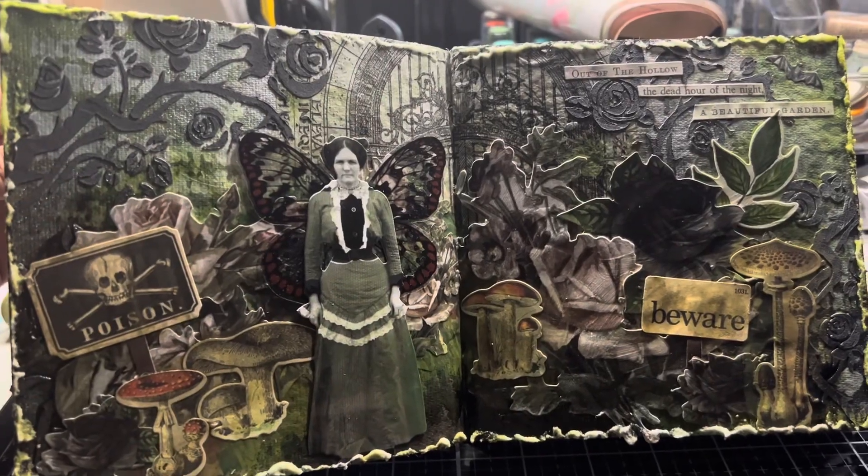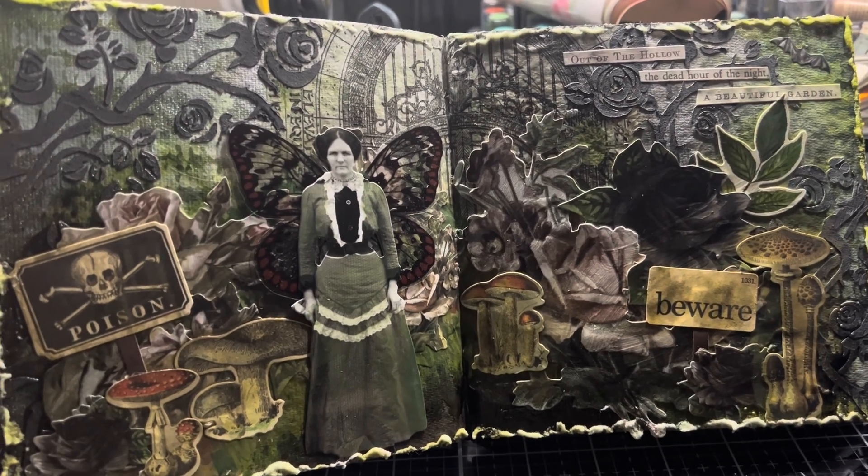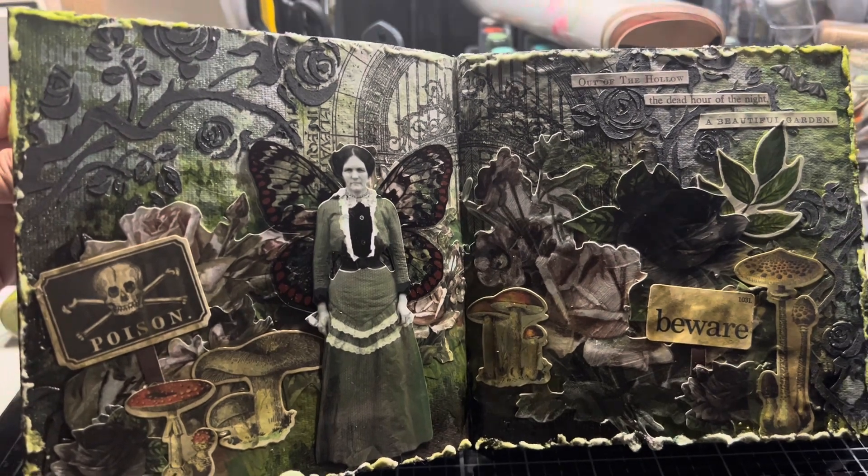Thank you so much for joining me here today at the Crafty Corner for some mixed media journal art fun. Today we've been creating to the theme of Poison Garden. I had so much fun with this ideology Halloween spread. And until next time, happy crafting!